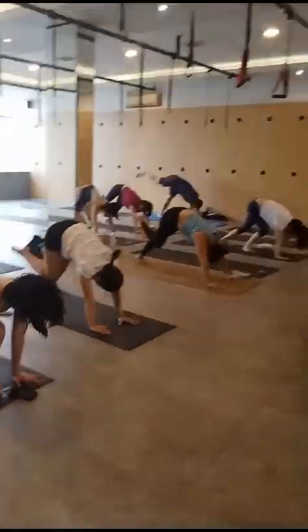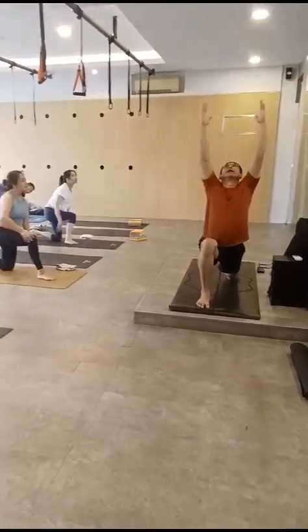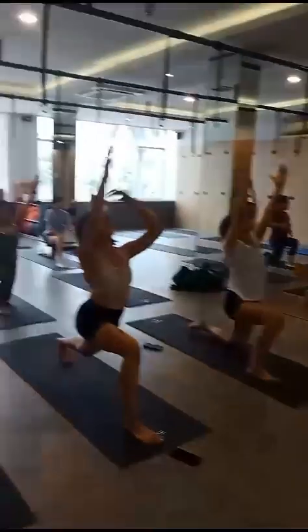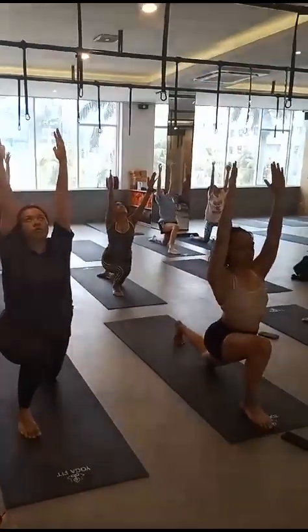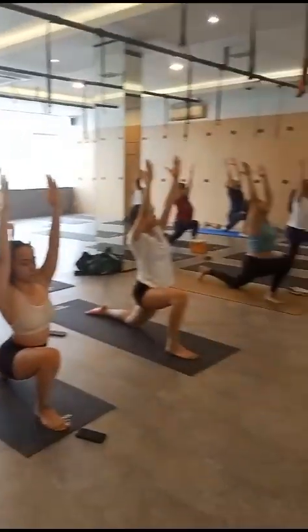Right leg forward, left leg on the mat, hands up, look up. Try to bring your hip more forward, open your legs, bend your right knee more. Six, five, four, three, two.